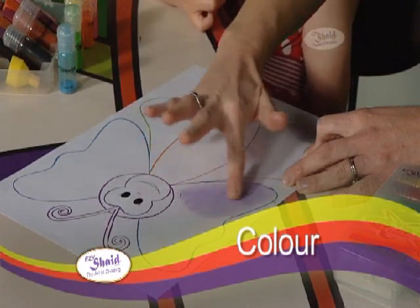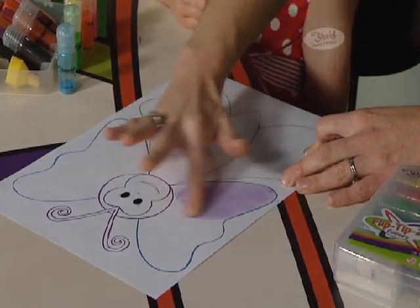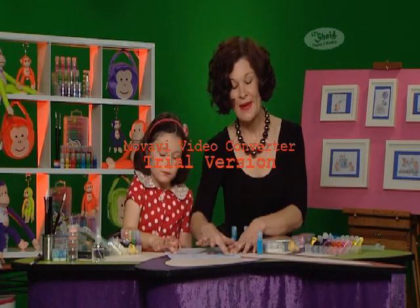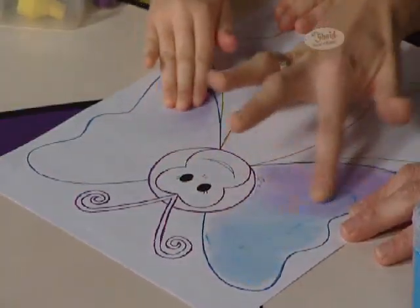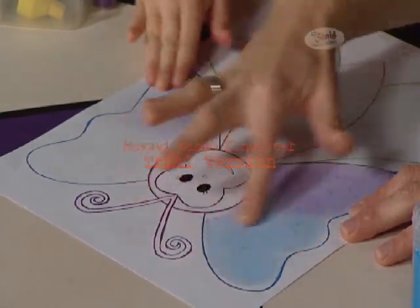For subtle colour, just use what's available, or for a deeper, richer colour, add some more powder. You can use Flippters colours on their own, but the whole idea about shading is to blend and layer colour for that magical shaded effect. As you can see, I'm layering blue over the purple and because the colours are so translucent, they shine through.